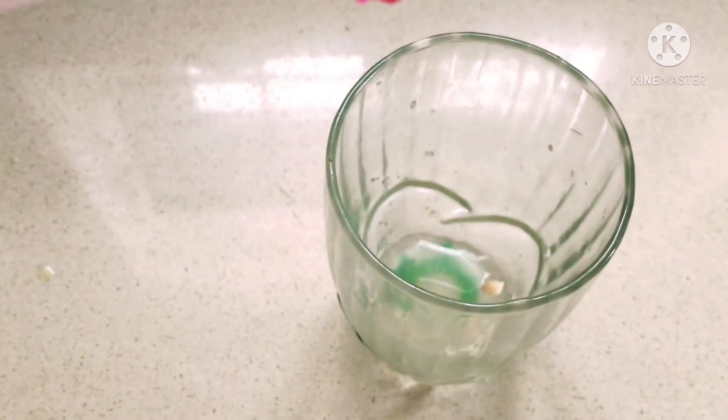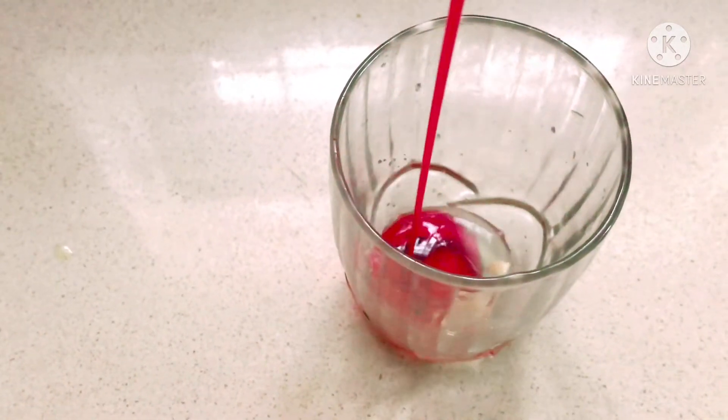I am going to add rose syrup. I am going to add rose milk. I am going to use rose milk.